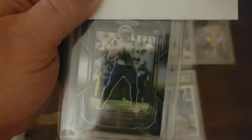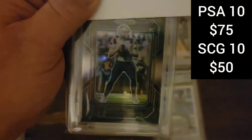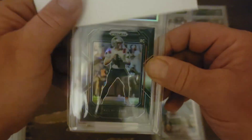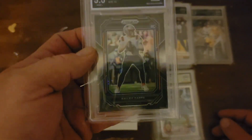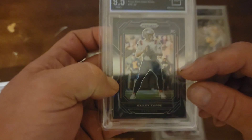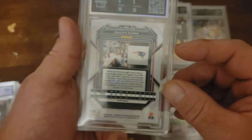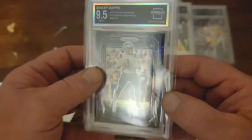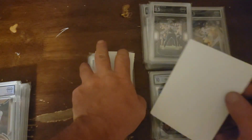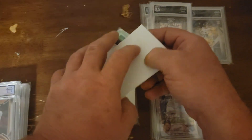Bailey Zappi. Now I sent this off before Zappi lost, so this one's kind of a bummer card. This is the prism black silver — and a 9.5. Corners and centering. A little thick up top. I think that looks pretty good. I don't know if that's deserving of a 9 on that centering. But man, this has not been good for me out there. This is what happens when you gamble.